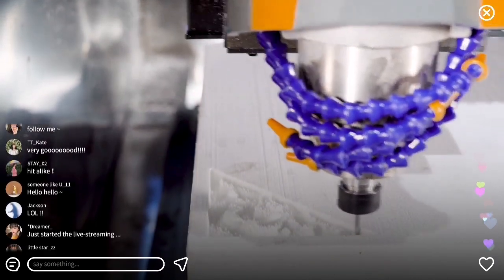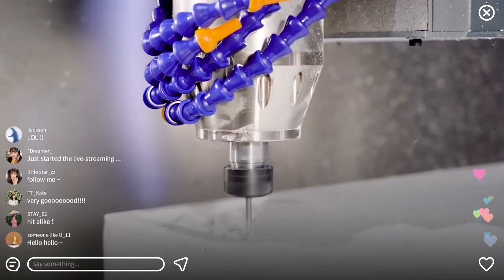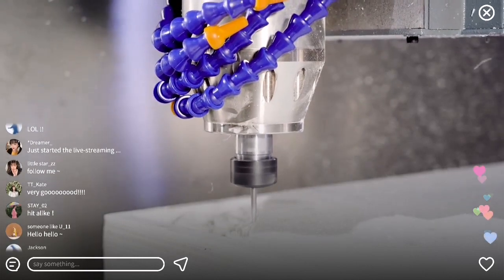With interruption electrical memory function, it has the function of resuming engraving after power outage and tool breakage.